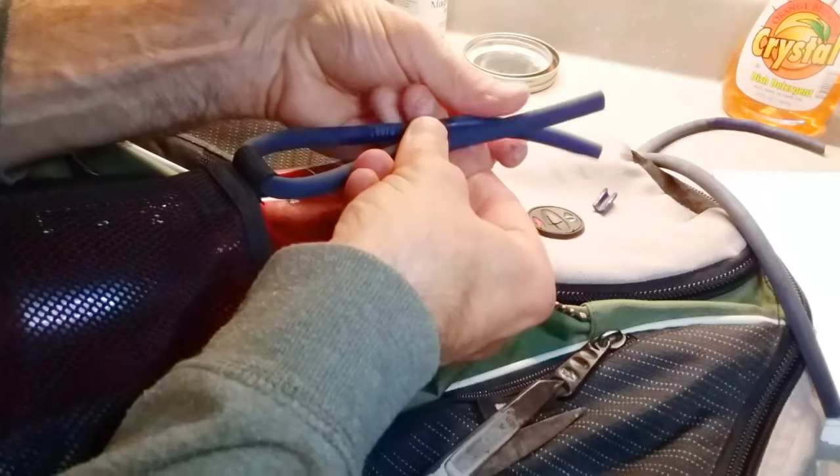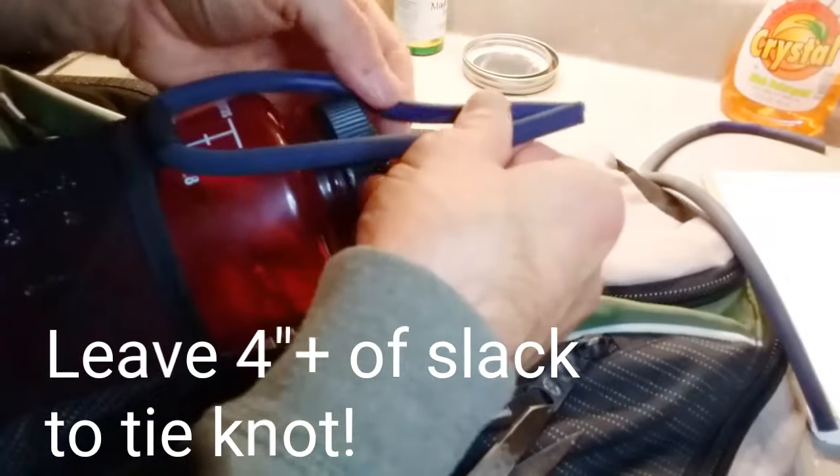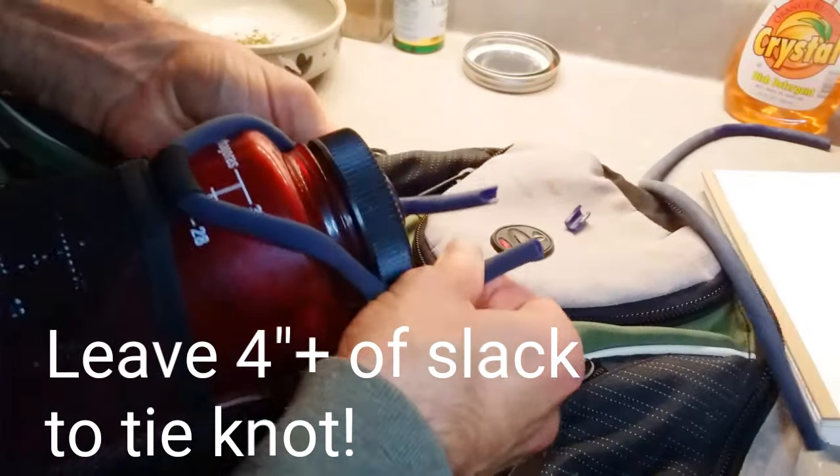Again, I've marked off where I need my knot to go, and double check — always double measure everything, just like you were doing carpentry.